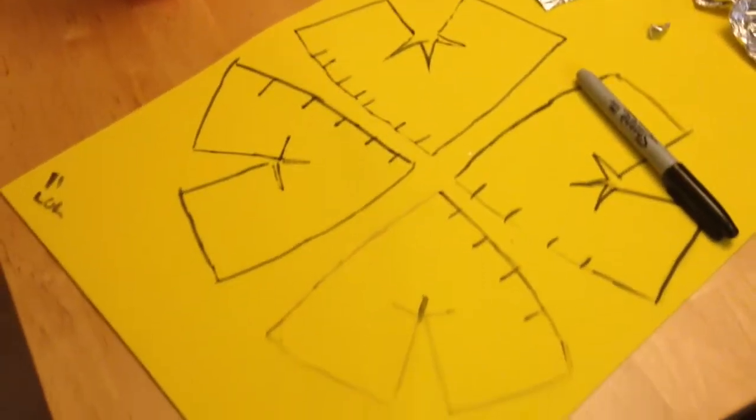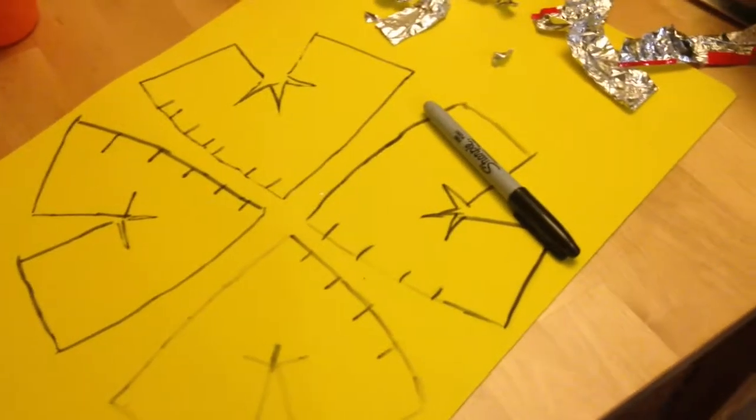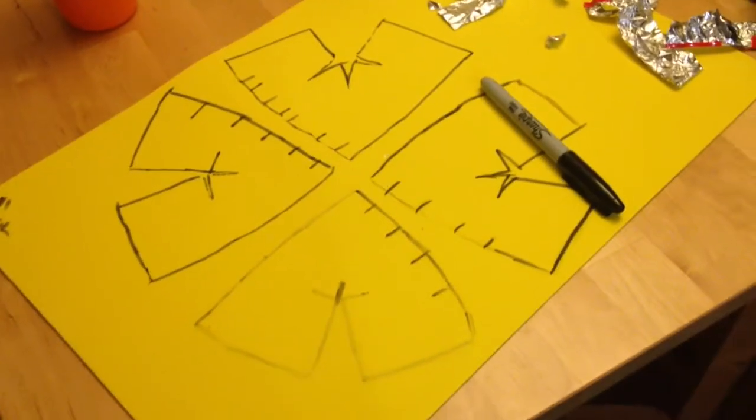There's the final written product. At this point you can cut that out, and that's pretty much it for that.